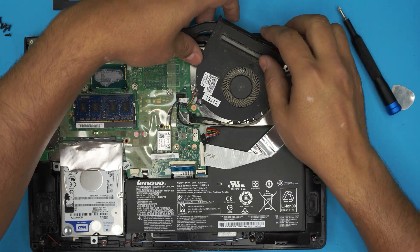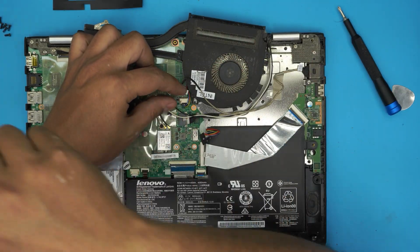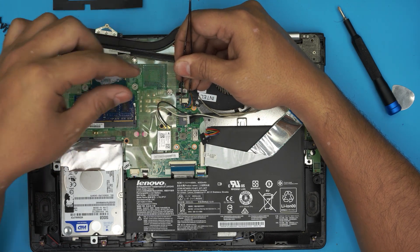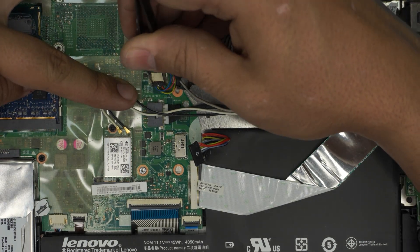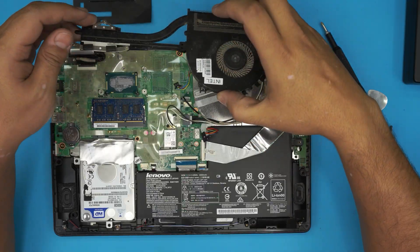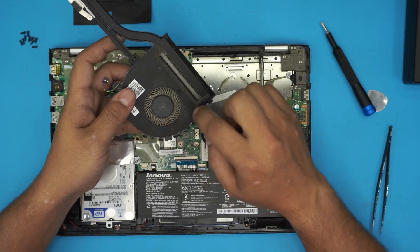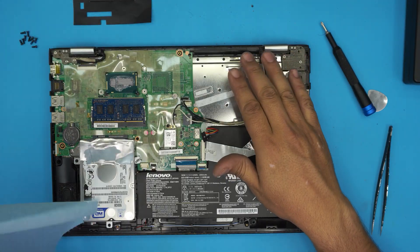Disconnect the fan cable from the jack — I prefer to use tweezers rather than pulling the cable directly. Push it toward the back and wiggle it around until it comes out. Now take the heatsink and fan outside, use a can of compressed air and an old toothbrush, and clean out the whole fan assembly.